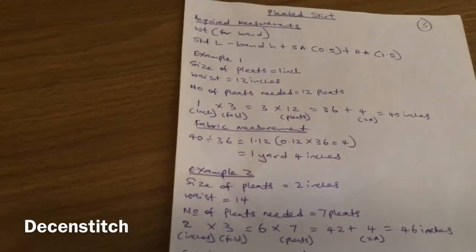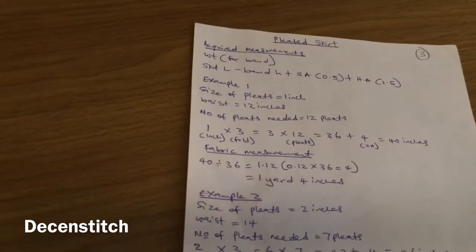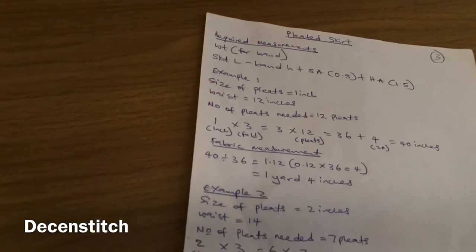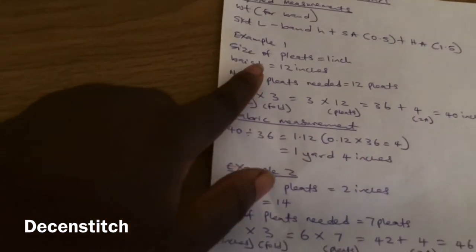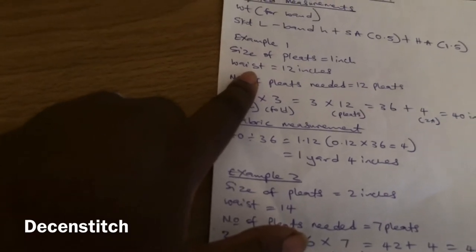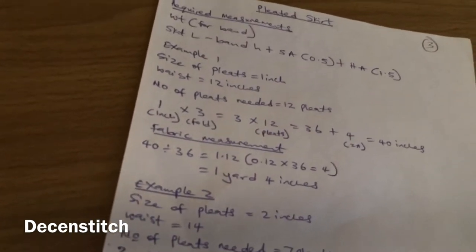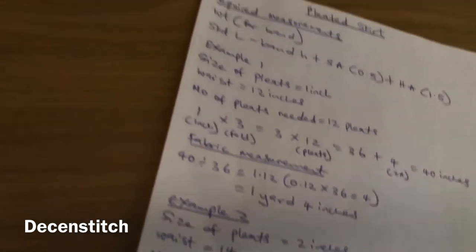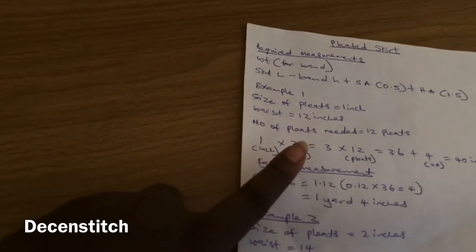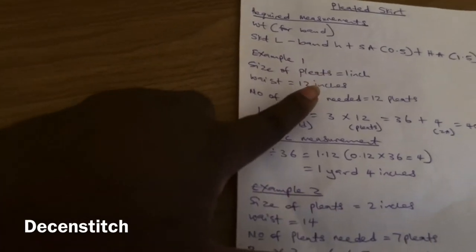Some people don't calculate — they just fold the fabric and cut off the rest when it reaches the measurement. But if you want to work with calculation, you can use this. This is for pleats in general, not just the leather skirt. So assuming the pleat size is one inch and the waist is 12 inches, the number of pleats needed is automatically 12.